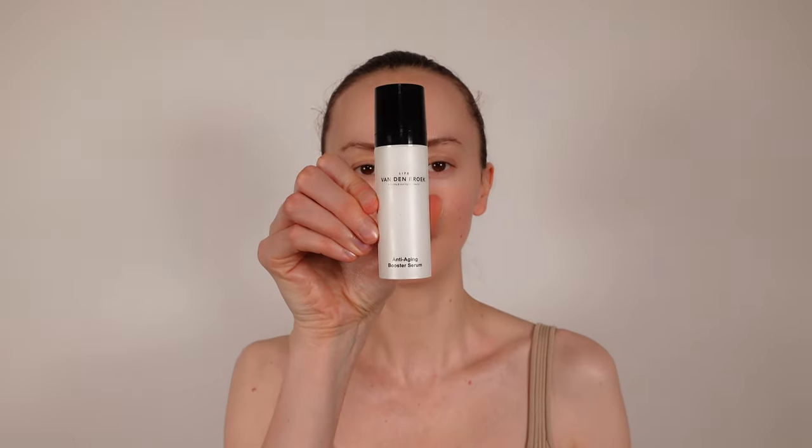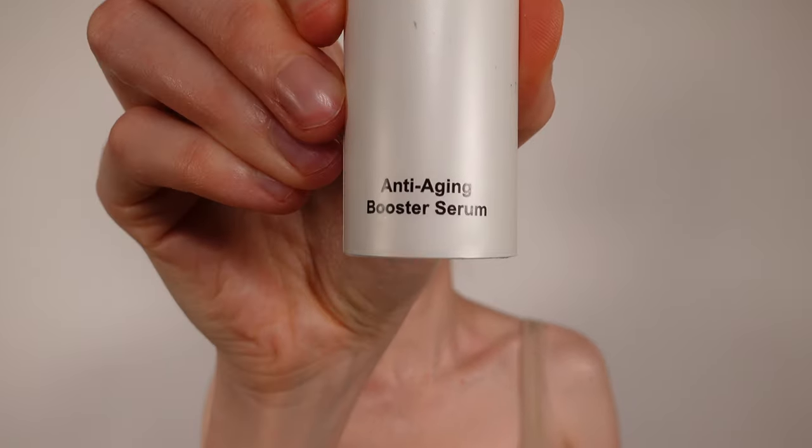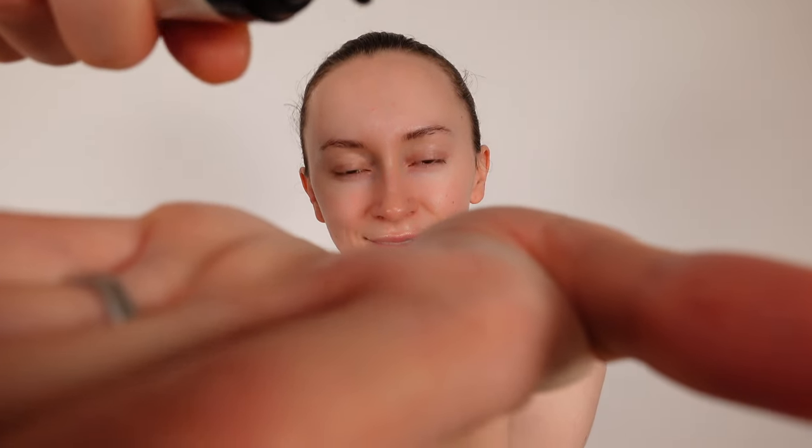We will perform this lifting massage with our anti-aging booster serum, which is especially suitable for doing face massages. The active ingredients in this serum moisturize and smooth the skin and increase elasticity. More information about anti-aging cosmetics can be found in the description of this video.